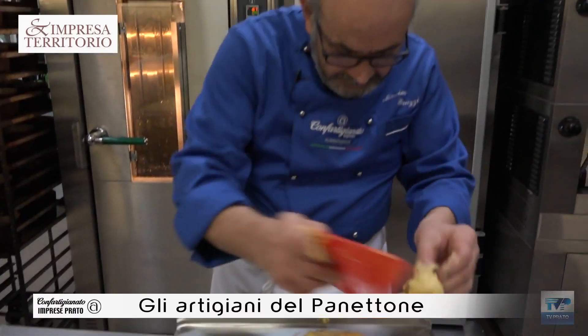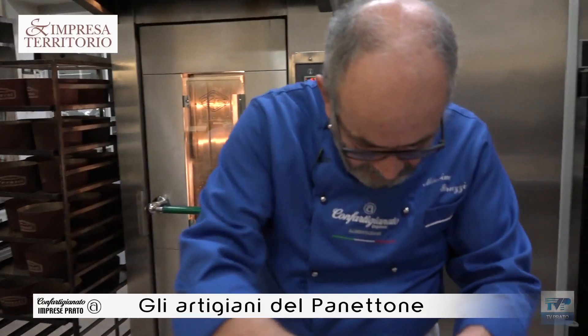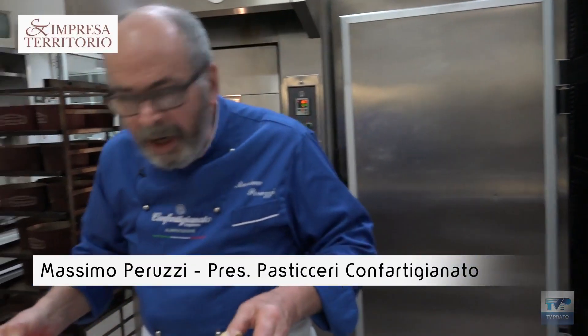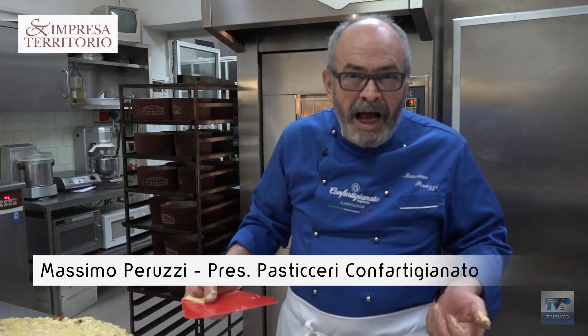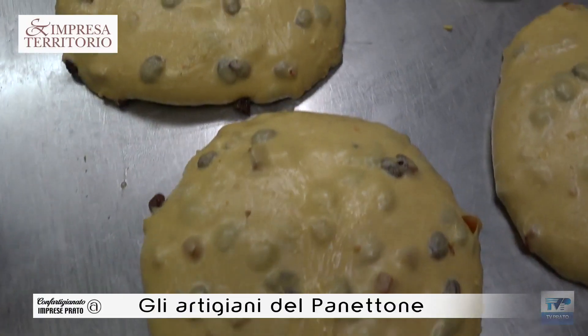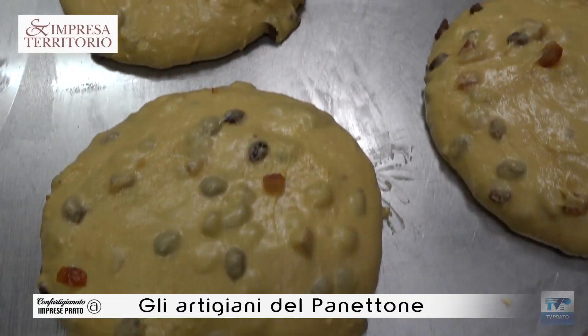What is the difference between an artisan pan and an industrial pan? The first thing is that it does not have emulsion, it does not have mono-diglycerides. It is an industrial product that we know very well.